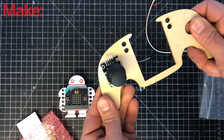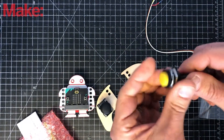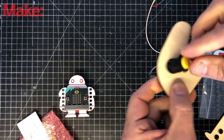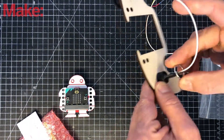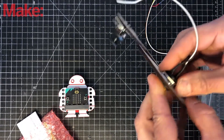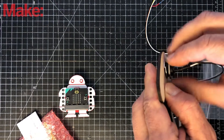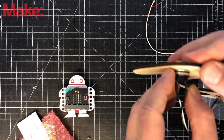Next, the button goes in this hole over here. First we have to unscrew the locking ring, put it through, then turn it over and put in the washer, the lock ring washer, and then the threaded one goes over carefully. Try to align it correctly because it's easy to thread it off and then it just doesn't screw on nicely.